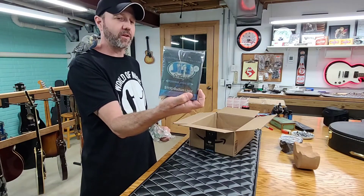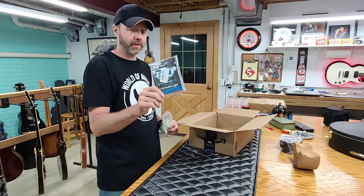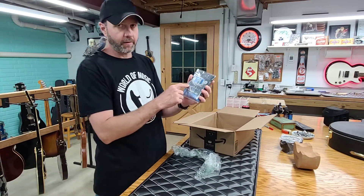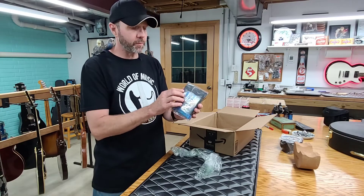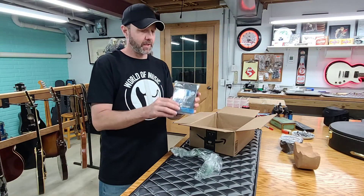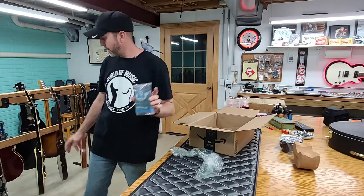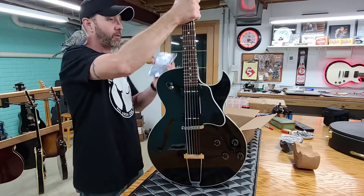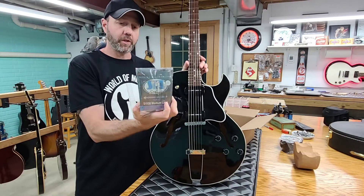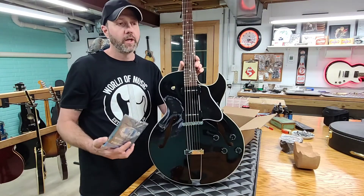Lay's S-I-T guitar strings. The story behind these — if you guys watch my videos, you know I'm a big fan of Lay's guitar shop, The Loft, Lay's Loft in Akron, Ohio. The S-I-T strings are made here in America, made in Akron, Ohio, and they have a ton of different strings. These ones are branded Lay's. I specifically sought out the part number because Lay's had given me a few packs. These are the strings that you want to use on semi-hollow body guitars. There's a big difference between an acoustic string and an electric guitar string.